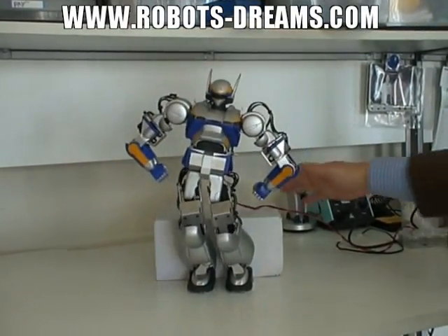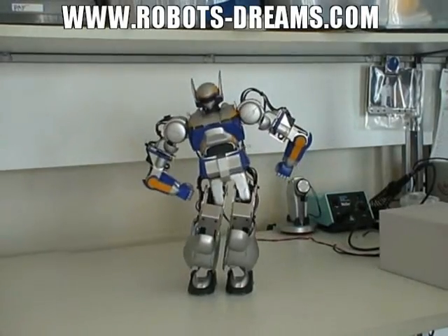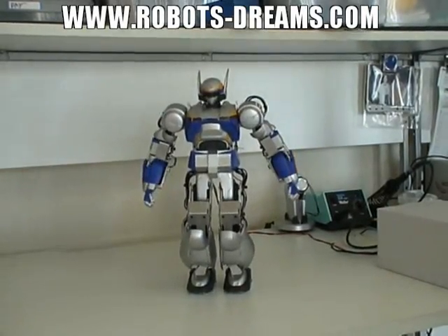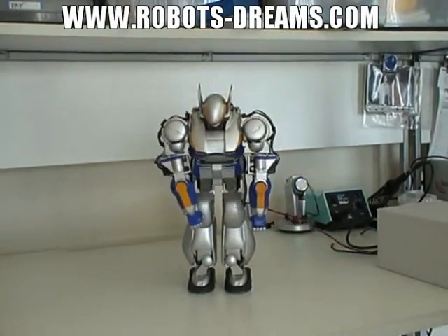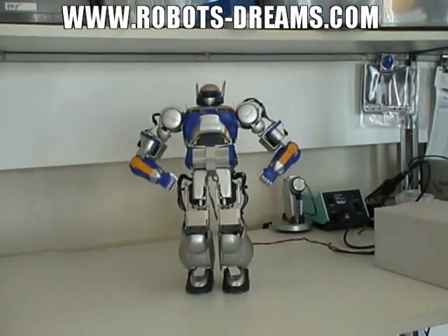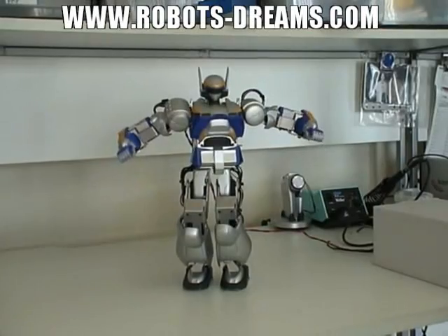To do some exercise first, we have a very nice inverse kinematics of the chains to do a body movement. This movement is everything done by inverse kinematics, instead of creating motions.